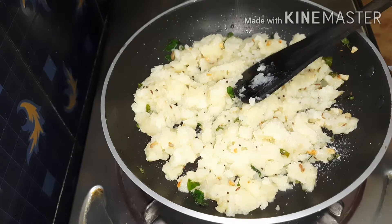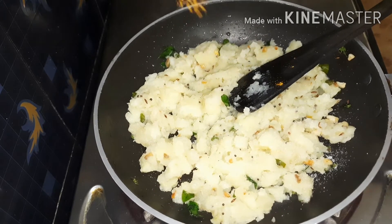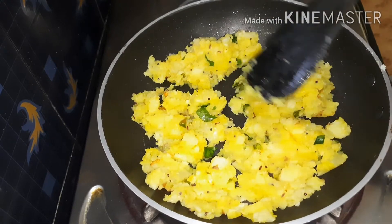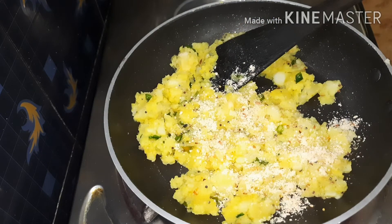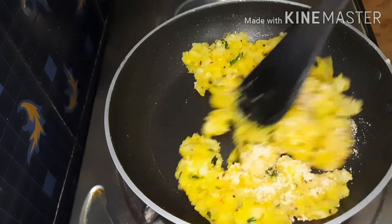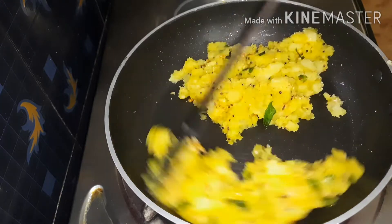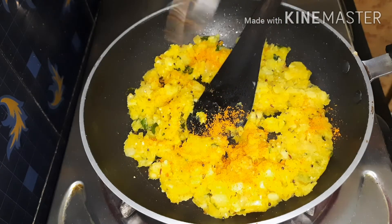Add some lettuce in a fine way, add some lettuce and mix. Then mix for 30 seconds, add a little bit more. Try to make a masala, add 1-2 tablespoon of masala powder.